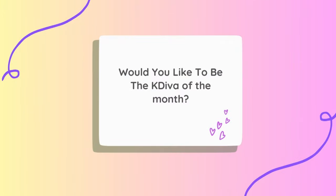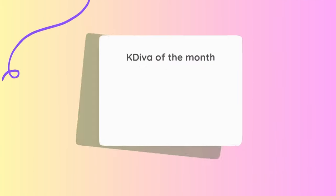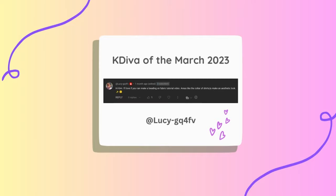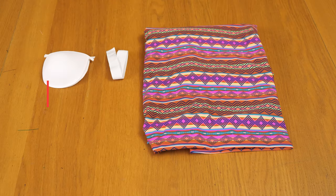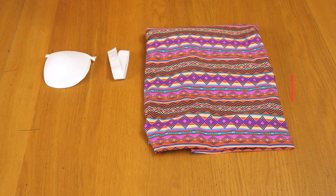If you enjoy this video, do give it a thumbs up and share it with our sewing community. Before we kick off this tutorial, I wanted to bring your attention to the ongoing contest — KDVA of the month. This is essentially the person who is the most engaging in terms of comments, likes, and shares, and you get to win a prize every single month.